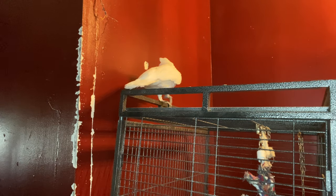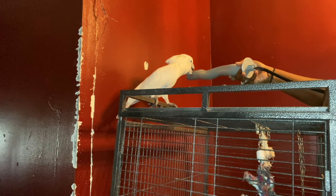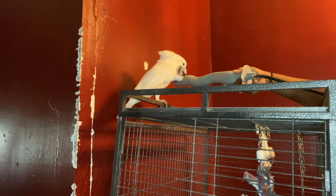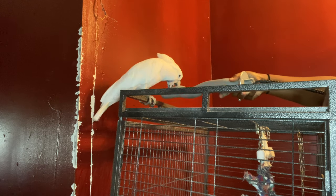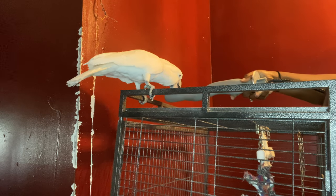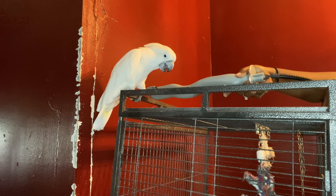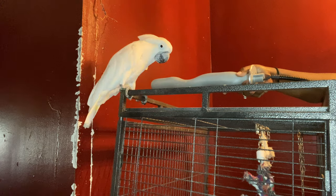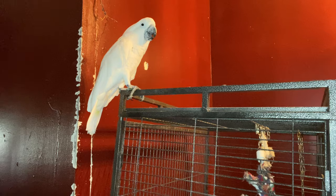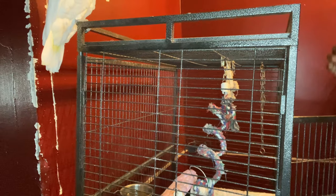I'm going to try to get him used to it a little first because he didn't like it. It's okay, yeah, it's okay — you want to stand on it? It's not gonna hurt you. It says that it takes an hour to warm up.